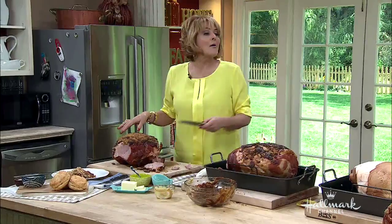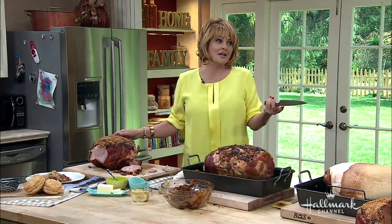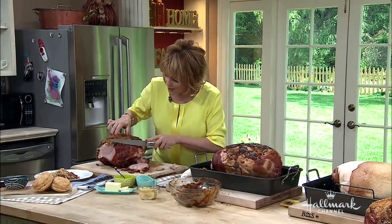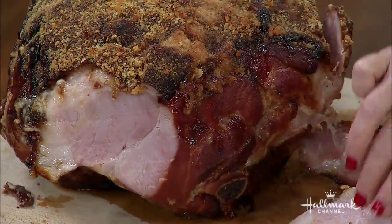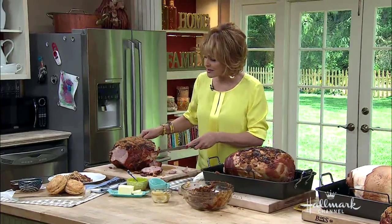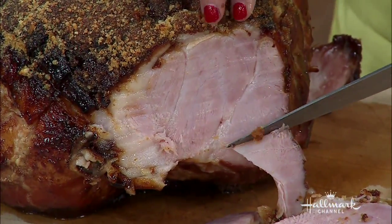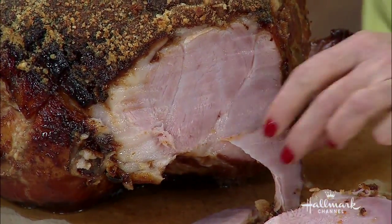My daddy was a meat cutter and he taught me the little tricks of the trade — it always has to be against the grain. Look how beautiful that is. It's tender and it's juicy, just the way I like it. After Easter, everybody eats ham for a week!